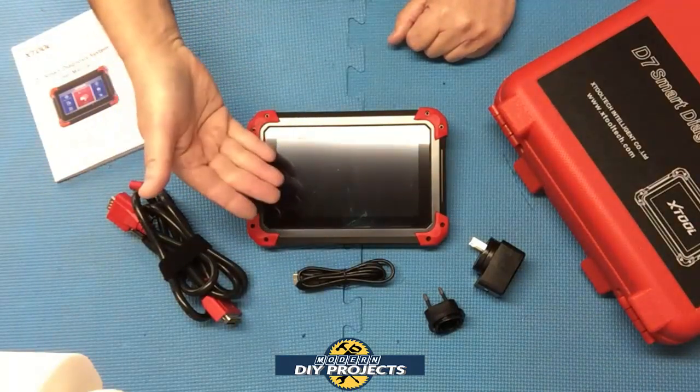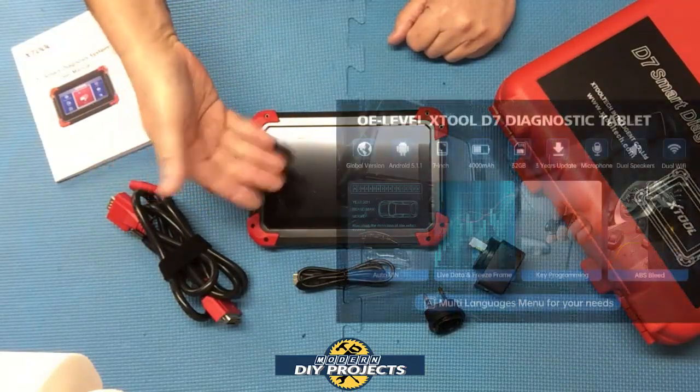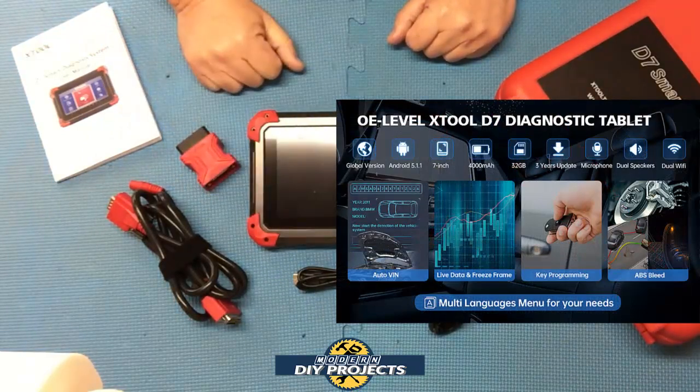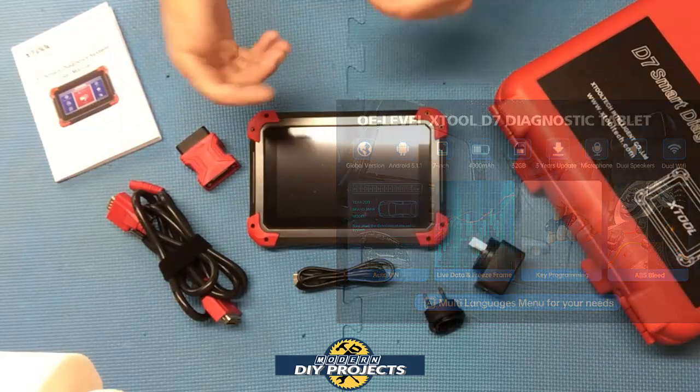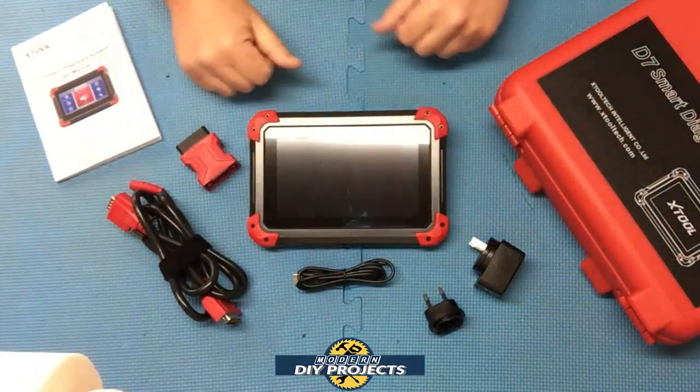It has 32 gigabytes of onboard memory and Wi-Fi connectivity for updates and web browsing. It supports 14 different languages, so regardless of what part of the world you're in or what language you're comfortable with, it can help you.